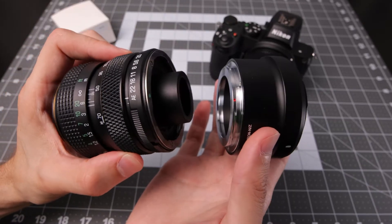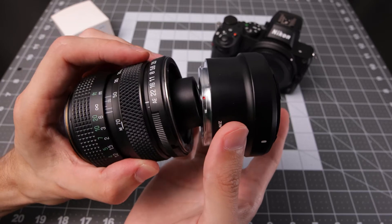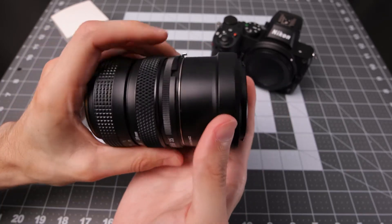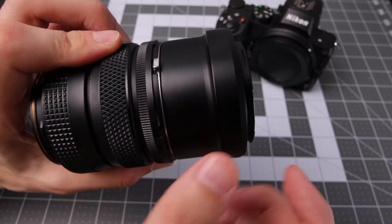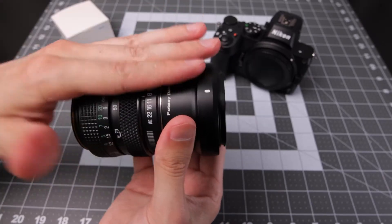First, you want to attach the lens to the adapter. In this case we've got a green dot and a red dot on the adapter — lock those in and it's set. On the side, with this specific lens, there's a little pin to detach if you want to do that.